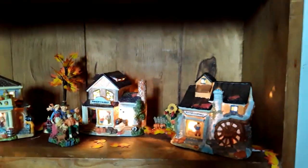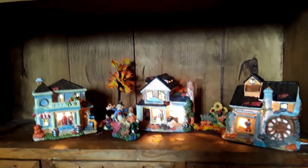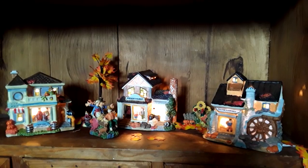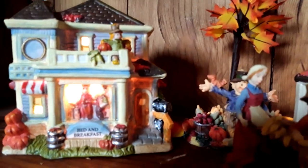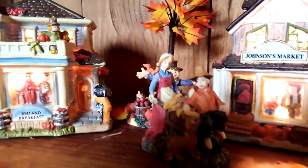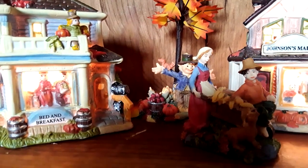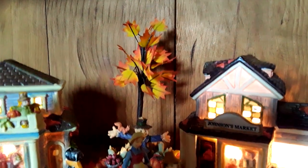Here on the very bottom is a little light-up fall village. I got this not too long ago — super excited to have it. Here we have a little bed and breakfast, and here the folks are bringing the corn they may have just picked. In the back is a scarecrow with a little squirrel on his shoulder and a tree in the background behind that.